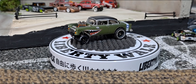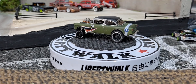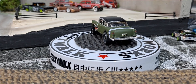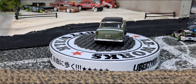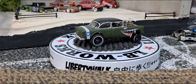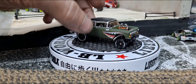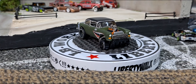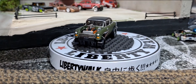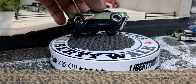I went ahead and finished all the detailing around the windows. I actually did a video on just the detailing of it. I'm really happy with how it turned out — I absolutely love this Nato Green from Tamiya. I put a wash in the front grill and then painted some engine detail.